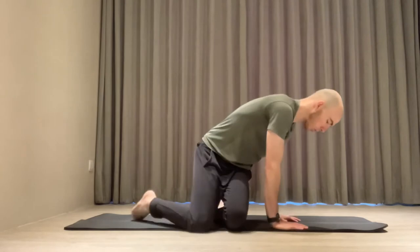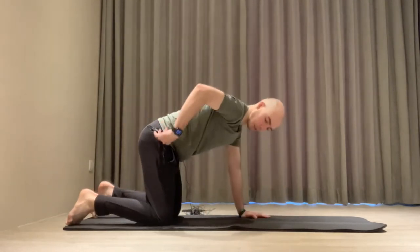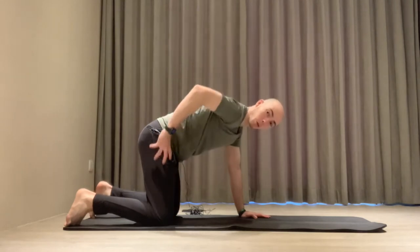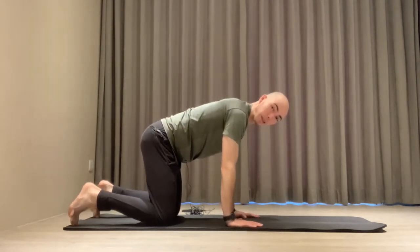Spine flexion PAILs and RAILs. For this exercise, you don't need any equipment. We're going to start in a quadruped position, which looks like this. My hips are aligned with my knees, my hips are over my knees, and my shoulders are over my hands in this position.